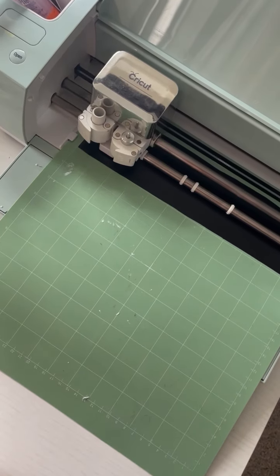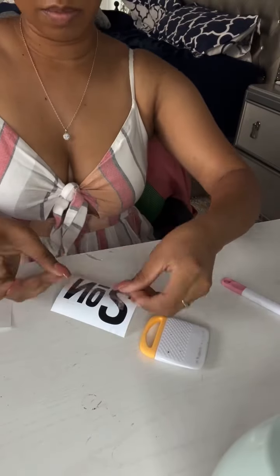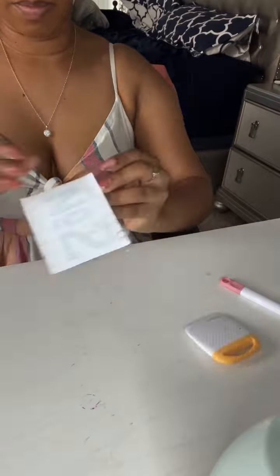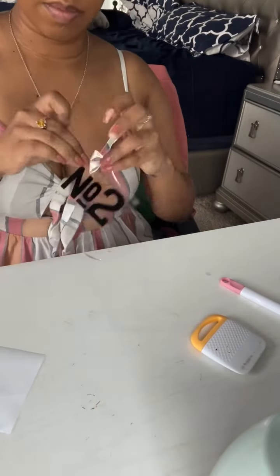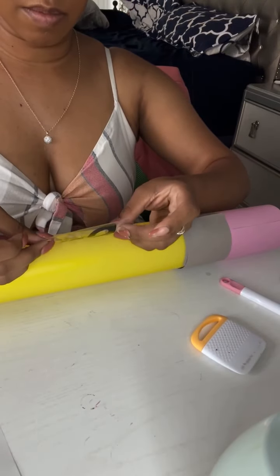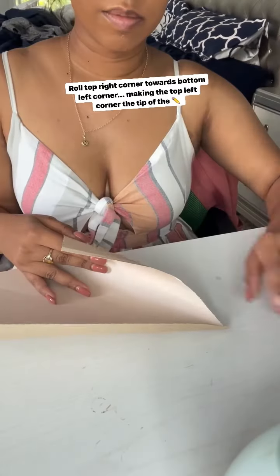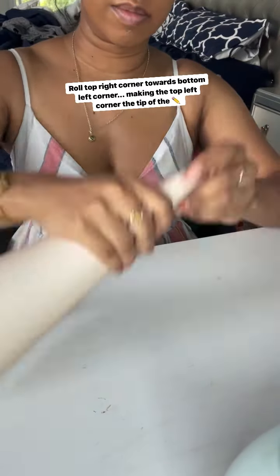Once all your number twos are cut out, you want to start weeding them and then use some transfer tape — like I'm using here — to attach it to the number two and remove the backing, so that you can then attach it to the pencil like so. Next you're going to start working on the top of your pencil.